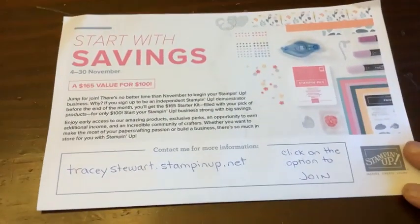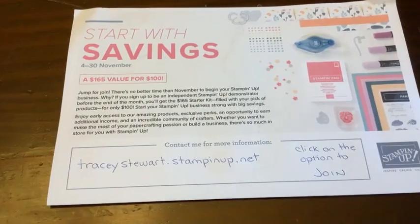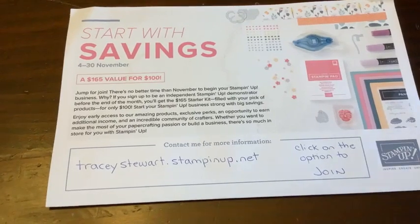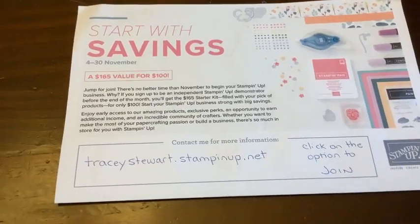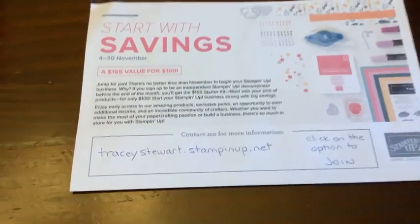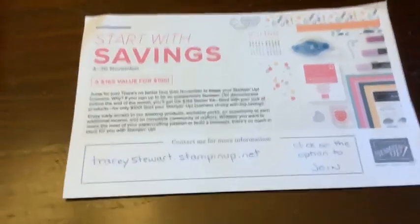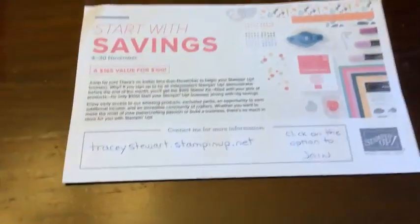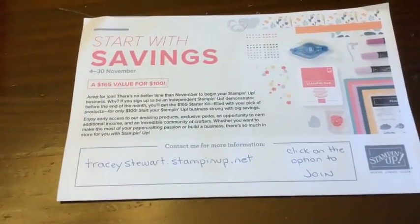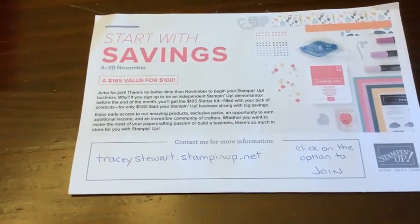Here's what we got going. We have a promotion right now called Start With Savings. Basically what you do is you get the starter kit - the Stampin' Up starter kit - which is normally $135 flat rate, for $100. The $135 flat rate is an amazing deal already; making it $100 is even better. Most people have no idea what the starter kit is, and there's a lot of misconceptions about it. So I'm going to spend a little bit of time each day this week telling you about it.